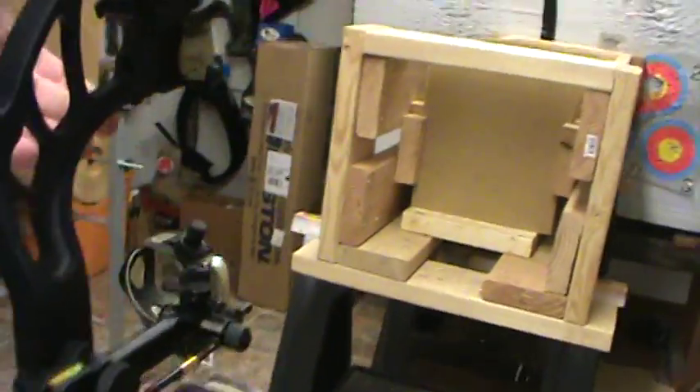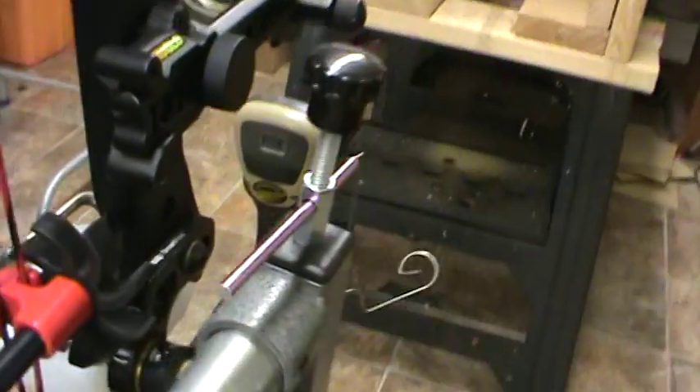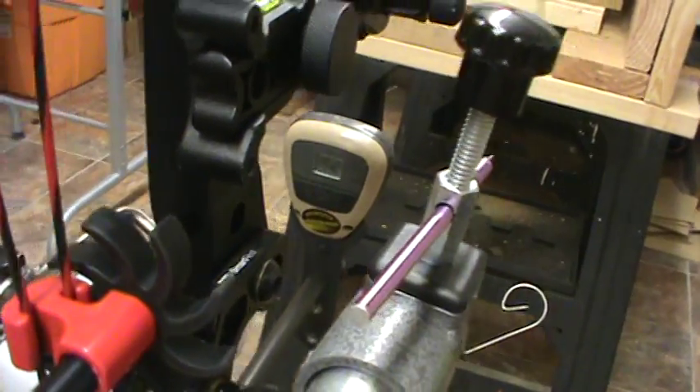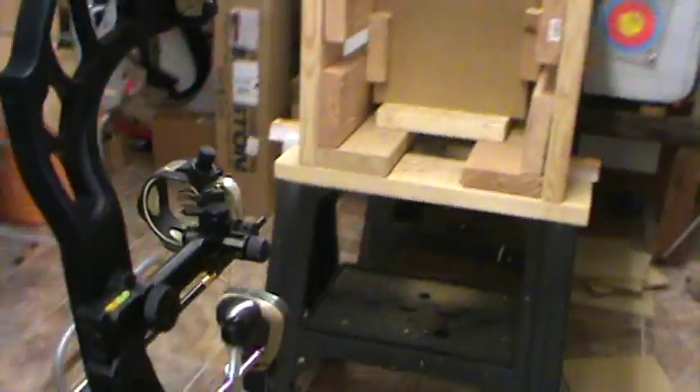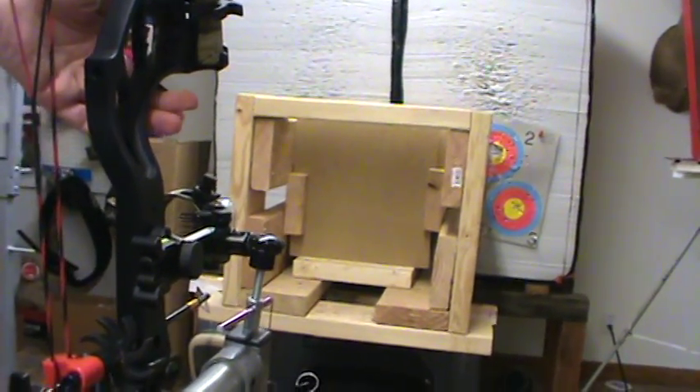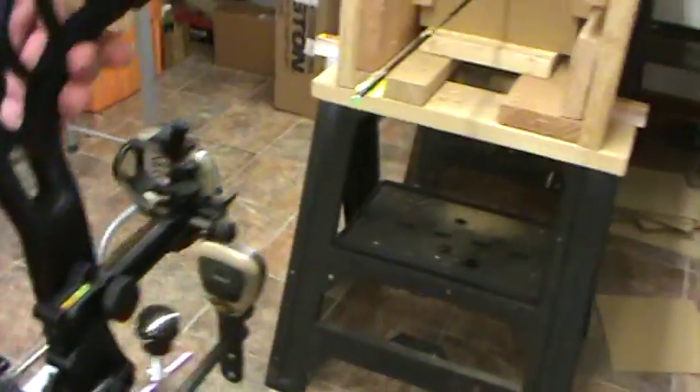Muzzy MX4, fire when ready. Velocity: two fifty two. We went through one, two, three, four and barely touched five. Then the Muzzy MX3 — fire when ready. Velocity: two fifty three. We went through one, two, three, four, five. Five boards.